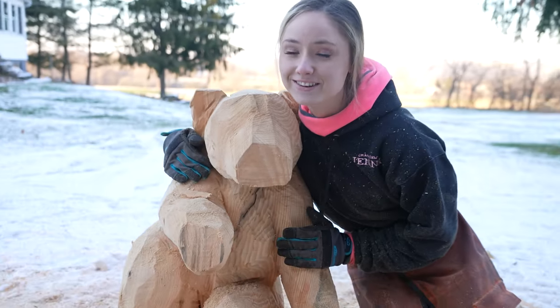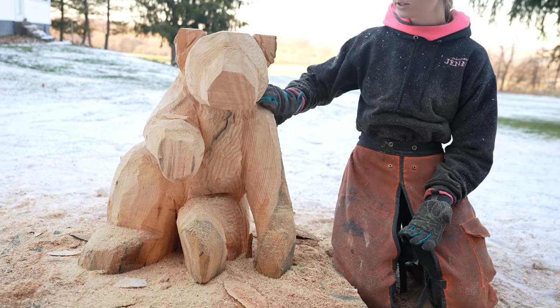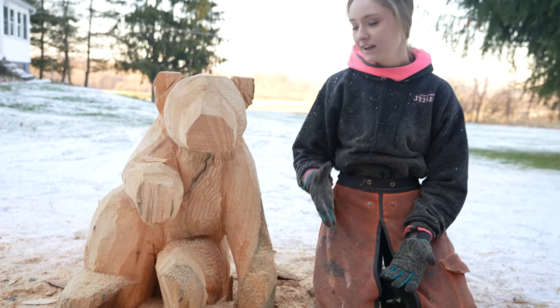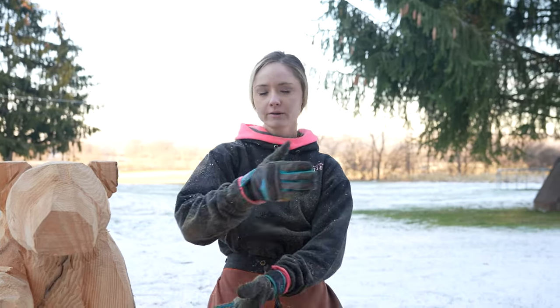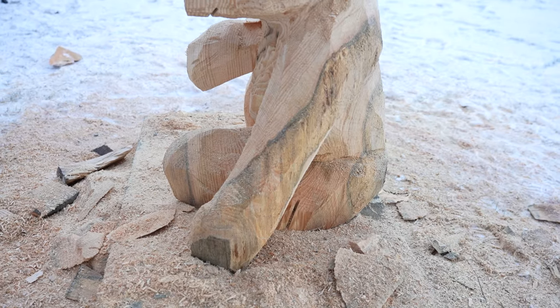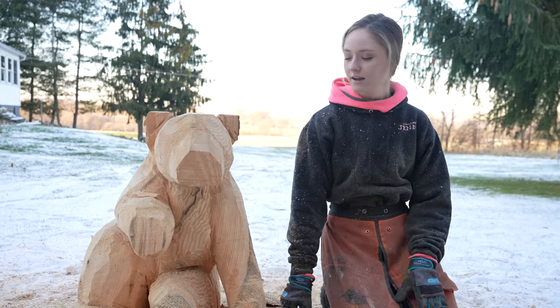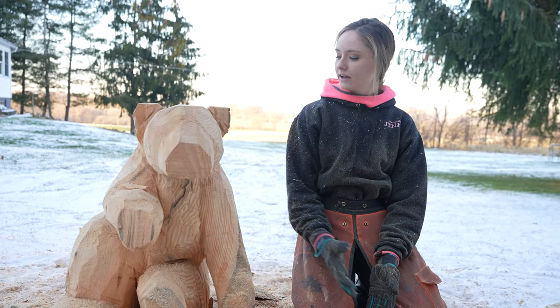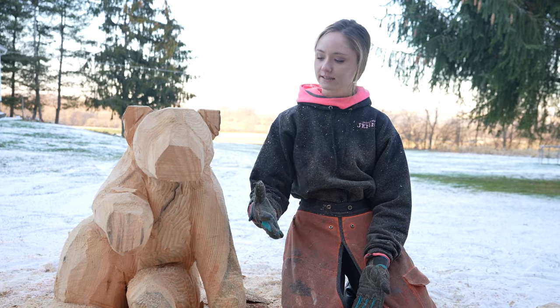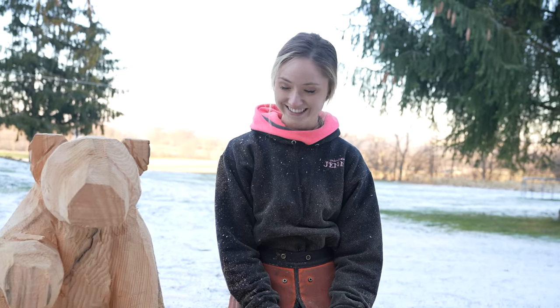So I think this is going to be it for today working on this guy. I am pretty happy. The only thing I would say is that I wish I did this arm differently — it's just a little too straight for me. I should have had his elbow out more, but now his arm is more like this, kind of straight. He is leaning, so it still kind of makes sense, but I just wish I would have bent it instead of making it straight. But overall, I'm happy with him. I think he's turning out pretty good.